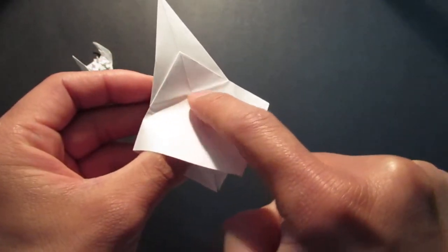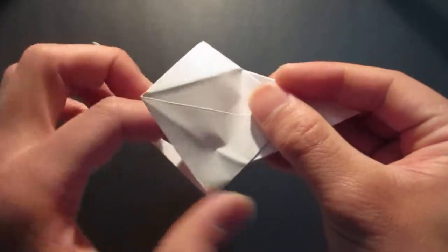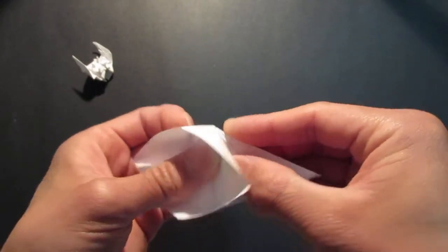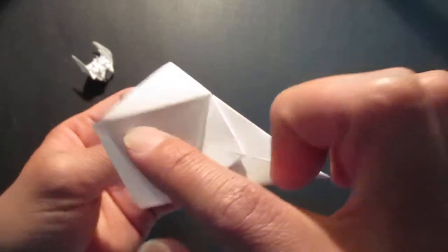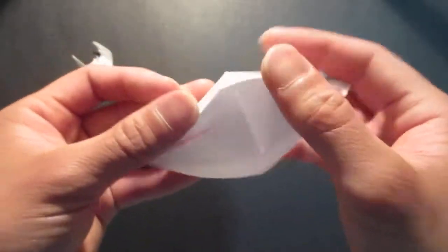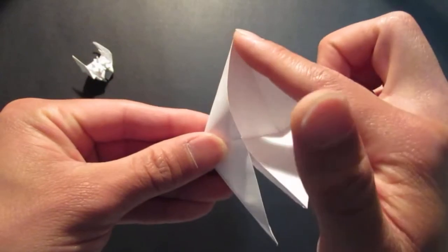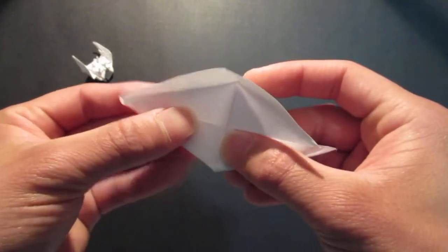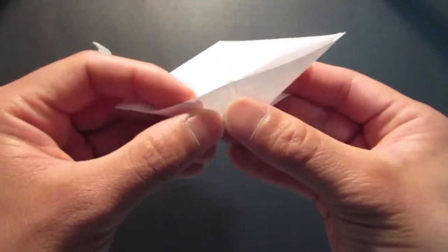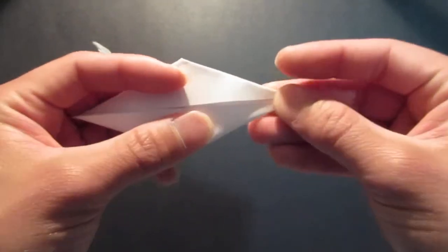And you want to do the same thing on the other side, so flip it over. Bring this flap right up to this crease line on top. Fold that crease line, and now you see this crease line on the side — on this side as well — you want to fold those crease lines, bringing this whole edge right down to the center. Same thing on this side: fold the crease line over, bringing that edge to the center.